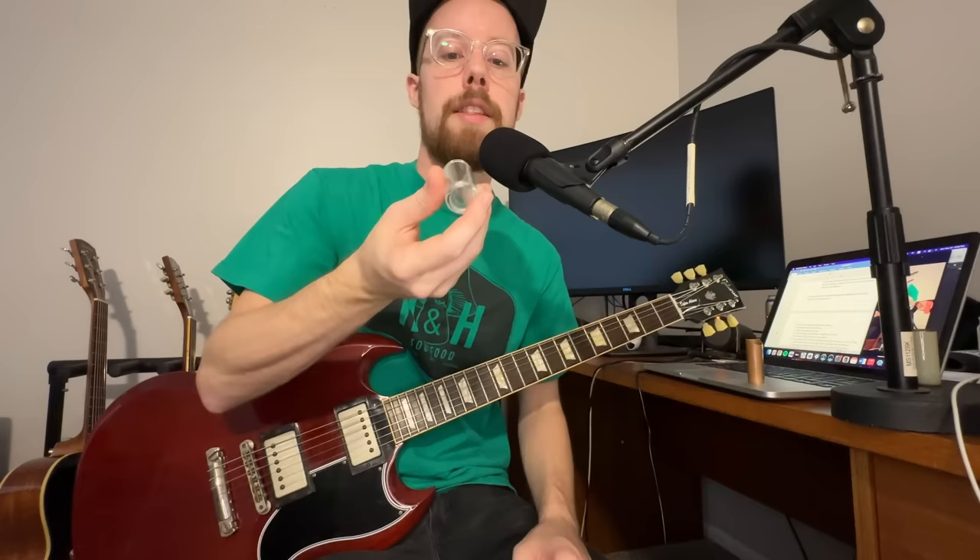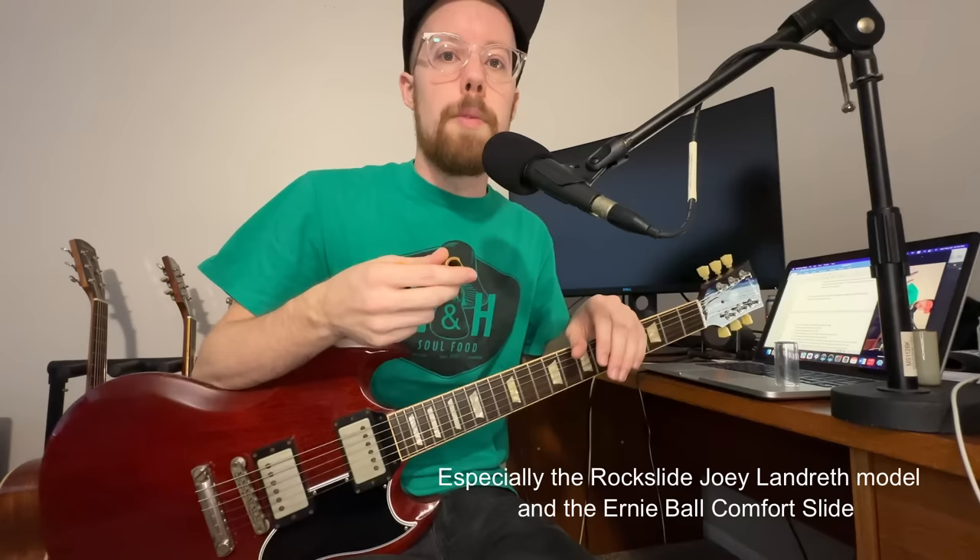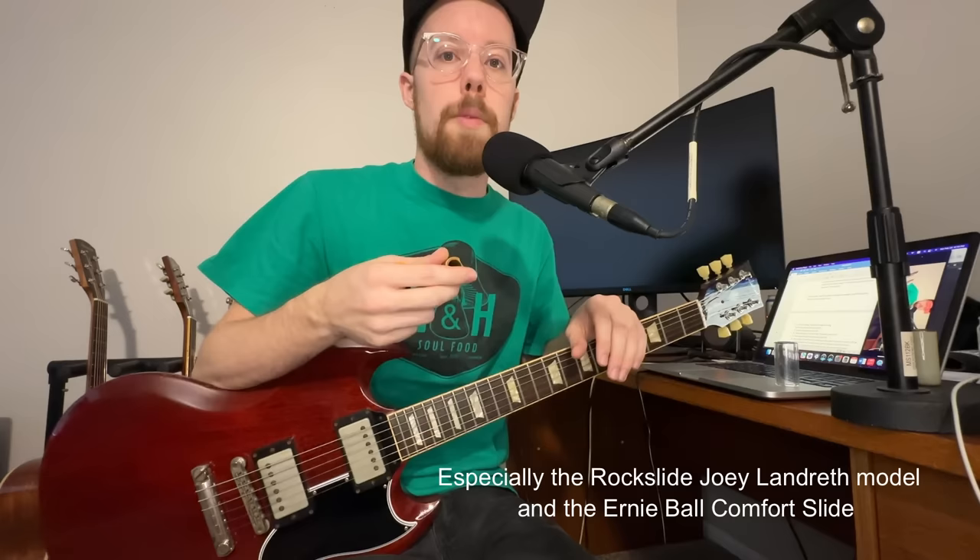In terms of weight, start light but not too light. Those paper-thin Dunlop glass slides from Guitar Center sound thin and have no sustain — I don't recommend them. If you go glass, get a thicker one like the Dunlop 212; they're labeled heavy but still pretty lightweight with a good balance of lightness and mass. Ultimately I've gravitated toward brass and other metal slides because you can get the same weight with much less material, making for a smaller, lower-profile slide that's easier to maneuver and easier for fretting behind the slide.